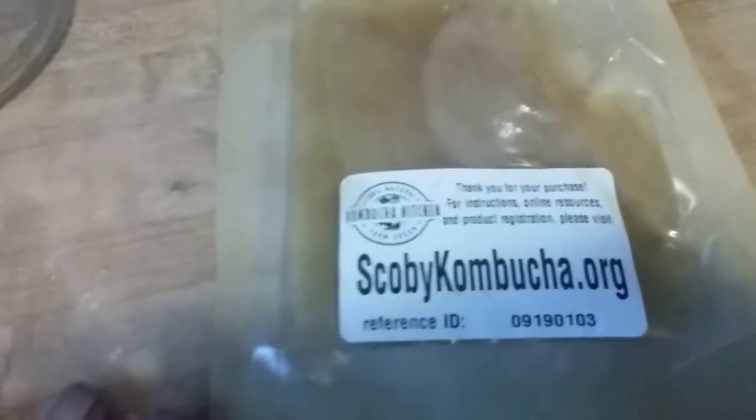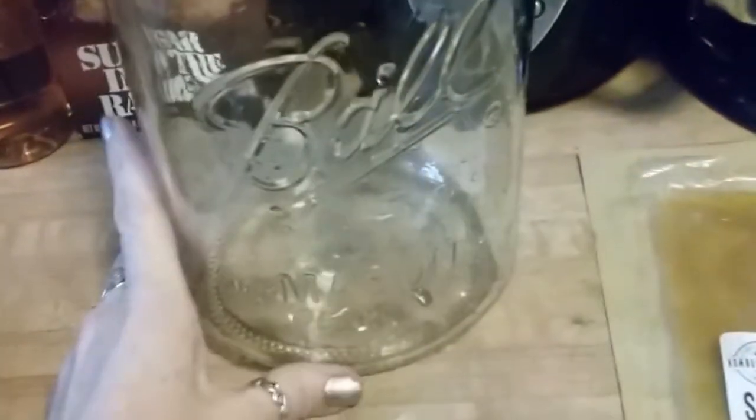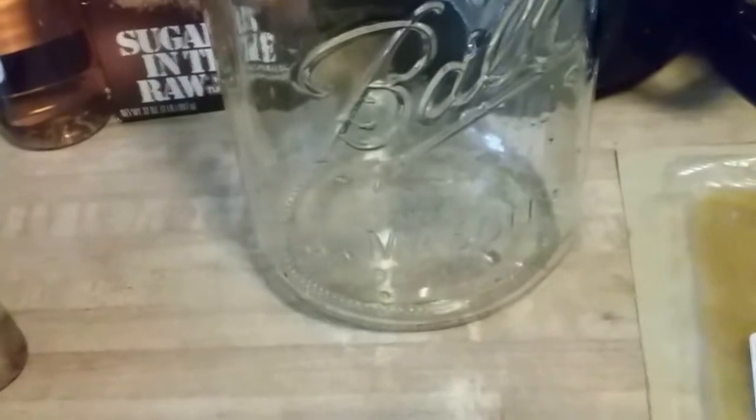So basically, what you need to get started is a kombucha culture and a two to four quart glass wide-mouth container. I'm going to sterilize this with some boiling water. You're going to need 12 black or green organic tea bags. Don't use herbal teas, just use standard black or green. You can also use 24 grams of loose tea if you'd like.